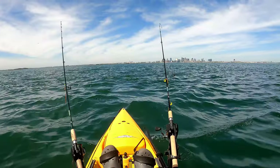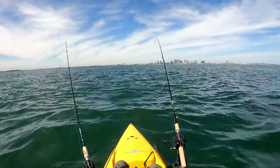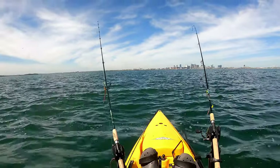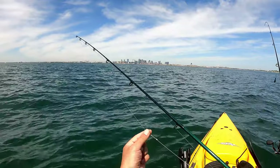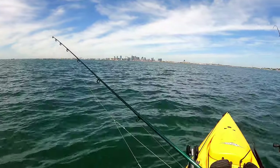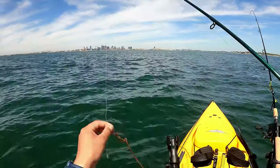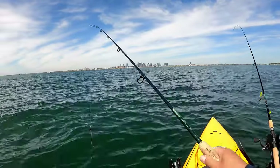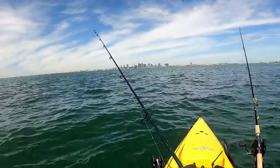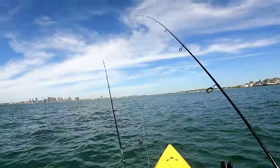Beautiful day on the water out here at Boston Harbor looking for some winter flounder. Rigging is pretty simple — sinker, a dropper loop into a flounder hook with some sea worm. Drop it down, drift the bottom, and hopefully we catch some dinner today.